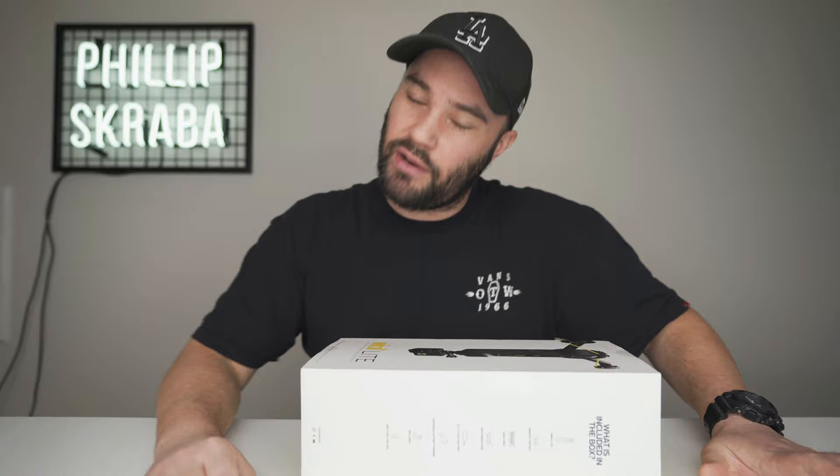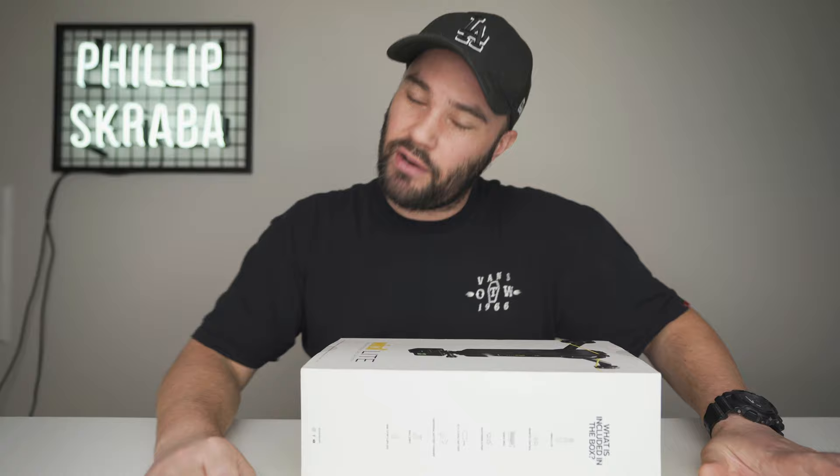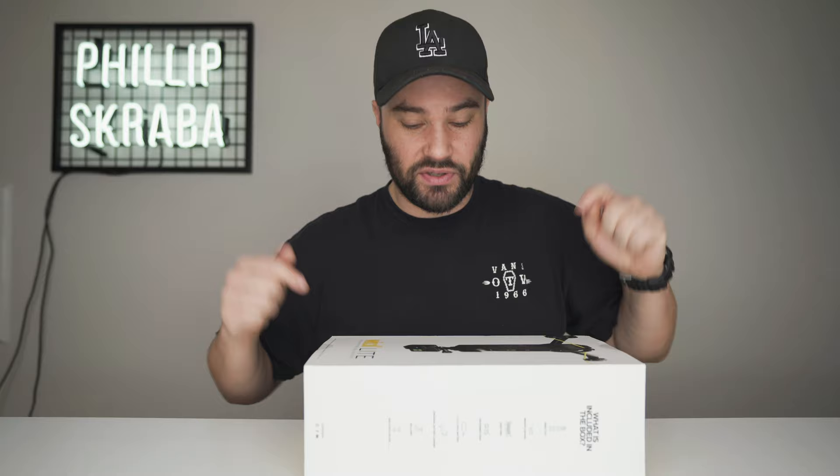Today we're talking about the Wirelite. I am very, very excited to have gotten this yesterday. Really, really interested in how this works and what it looks like and what kind of material we can get out of it.